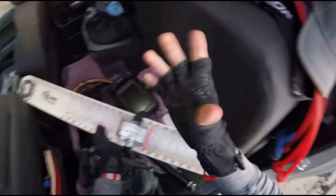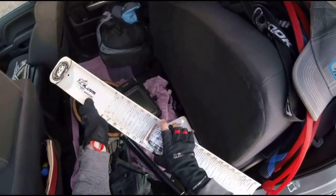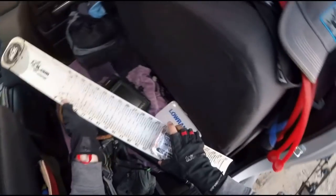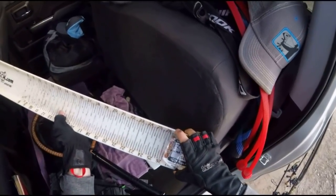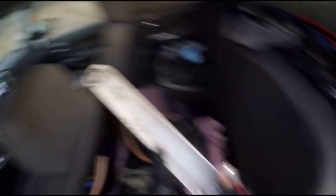No matter what size fish you get, this measuring board works great. You catch a 12-incher, you catch a donkey like 23, 24, heck even maybe 25, 26, 27 — I don't know how long it's gonna be until I catch one — but you can just scoot it around as you need it.